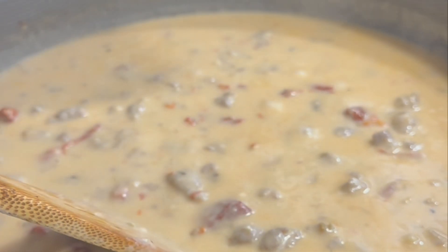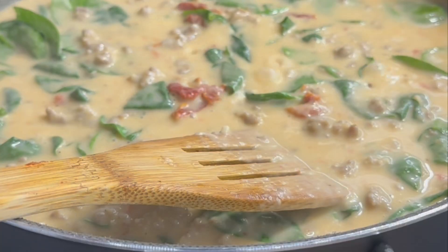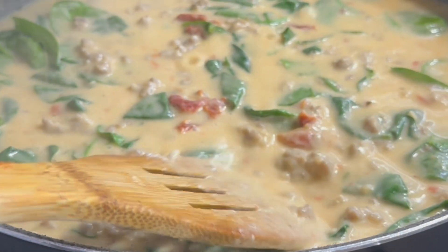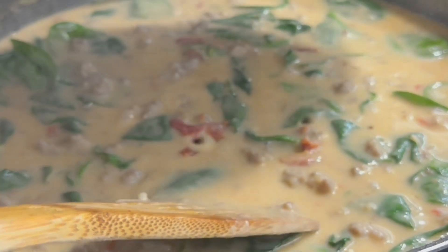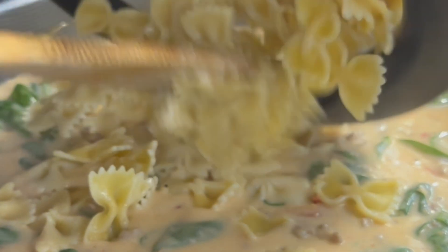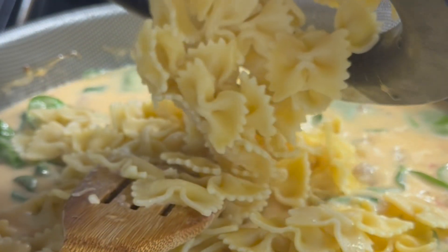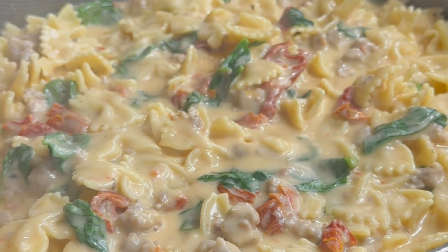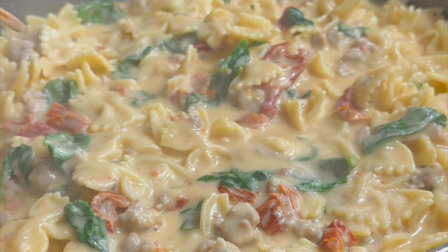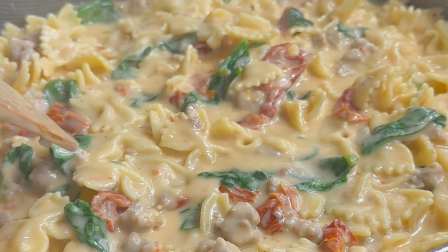Now that this is heated back up, add in your spinach and stir that in really well. Once the spinach is stirred in, it's time to add the pasta and stir that well. While this has been cooking, I had a dinner roll in the toaster oven because you just cannot have pasta without a dinner roll to complete it.